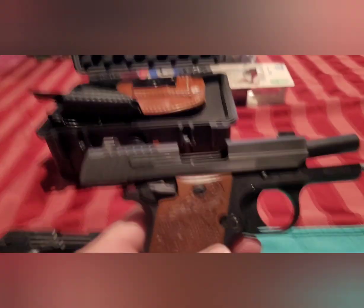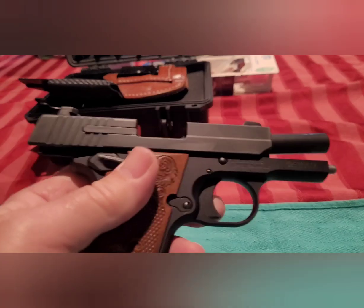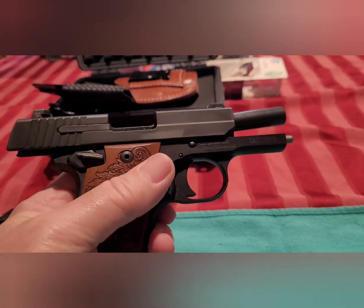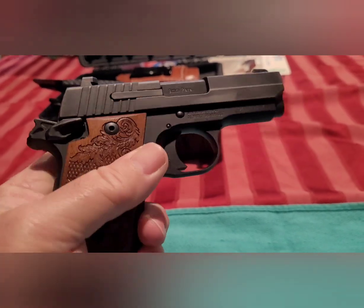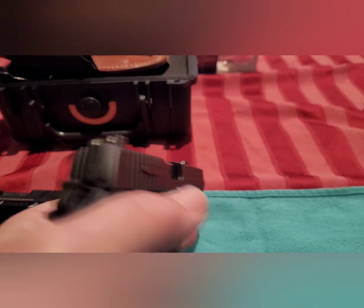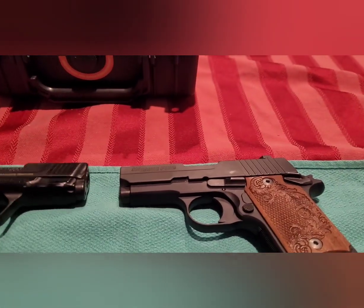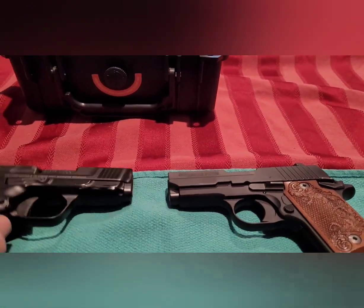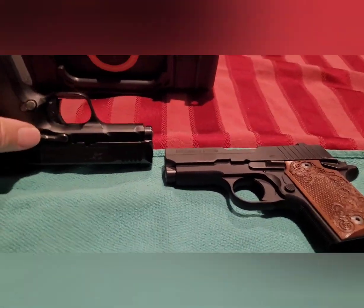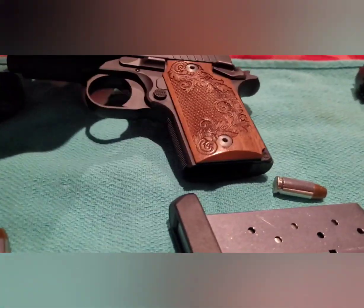Now let's compare it to Sig's variety with the P938. Sig also makes this in 380 — that's the Sig 238. Again, subcompact nine millimeter with 1911 style controls — pop the thumb safety and we're good to go. Good set of three-dot sights. Some differences between the Sig and the Smith: the Sig only has a slide catch on one side, whereas with the CSX it's ambidextrous. Same thing with the thumb safety — the CSX is ambidextrous, whereas the Sig has an ambidextrous thumb safety but not the slide lock.